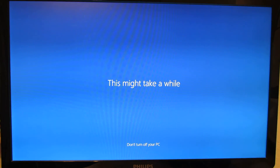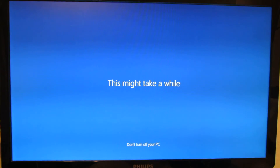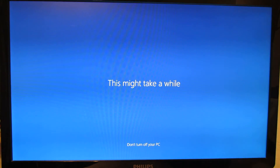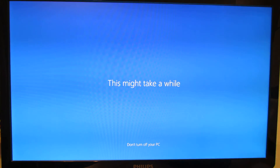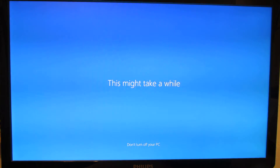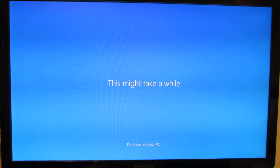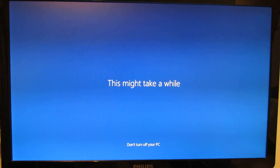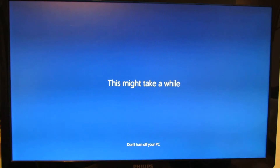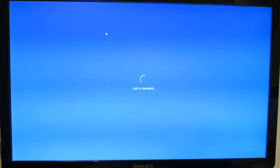This might take a while, of course. So we have to be patient — 4 minutes till now. So this model, the Ricomagic MK36S, as I told you has 2GB of RAM, 32GB of internal storage, Intel Cherry Trail Z8300 processor, Windows 10 64-bit, and the graphic processor unit is Intel Generation 8 graphics.